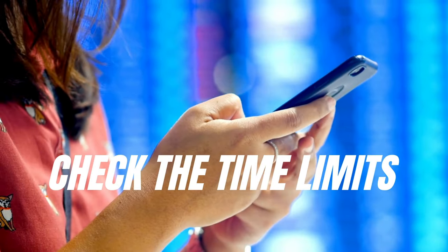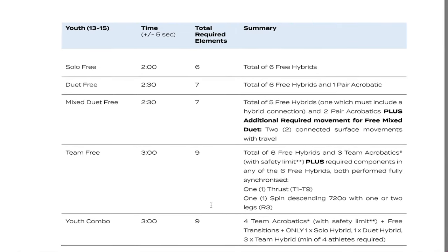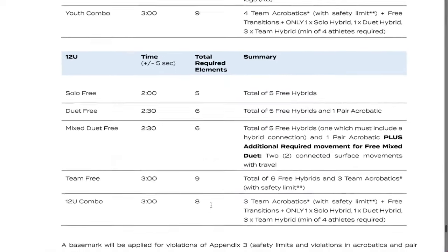Let's start with step number one, which is check the time limits. As we start our artistic swimming choreography, it is very important to first check the time limits — this is our basis. We have to know the time limits for each age category and how we can develop from there. The time limits for solos are different depending on age category and also vary from team time limits, so make sure you always double-check them.